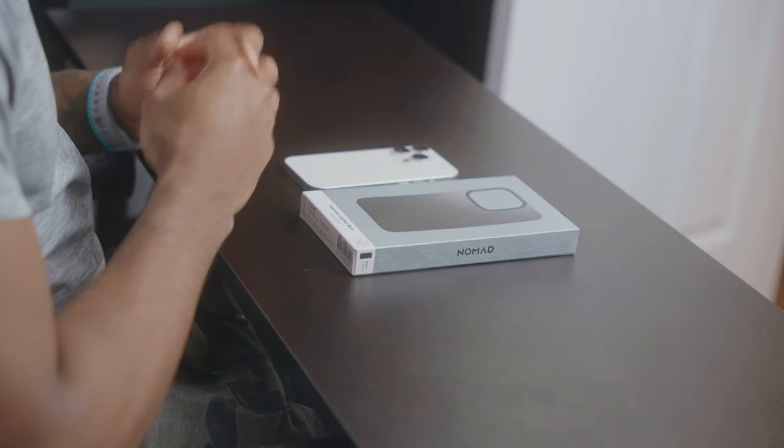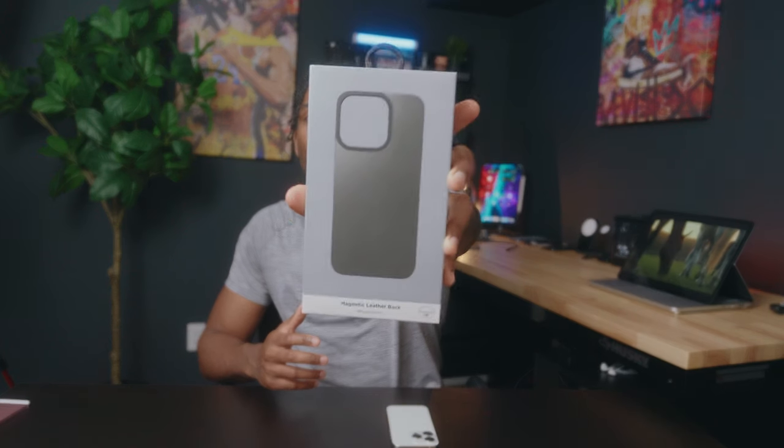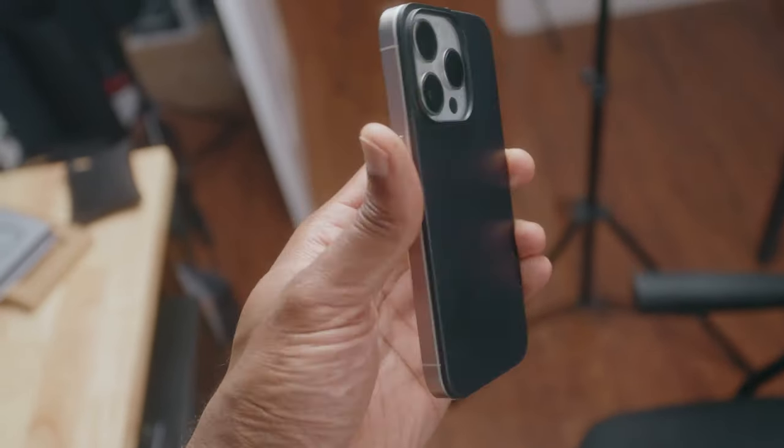This new product from Nomad has easily been my favorite iPhone accessory because it brings me back to the iPhone 4 days when we used to buy those bumper cases. Over the last couple of months, I no longer like having cases on my phone — I think it has to do with the new curved edges on the iPhone as well as the S24 Ultra. So I was really excited to see this new product from Nomad called the Magnetic Leather Back, and it's essentially a case without being a case.